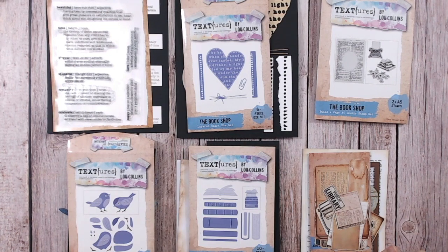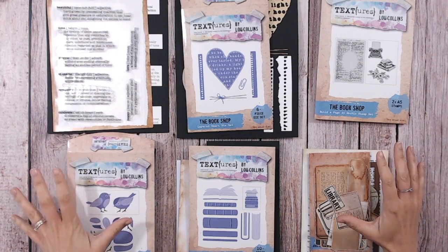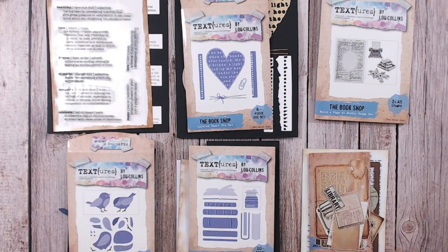Today I've got some really exciting news. I've got another Textures collection launching. I've actually lost track of which number this is — 14, 15, 16 — I can't remember.